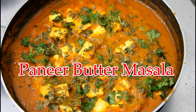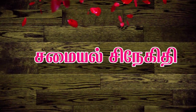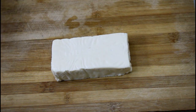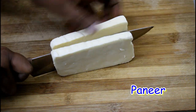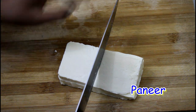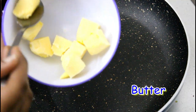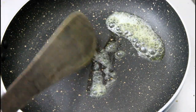Hello everyone, my name is Paneer Butter Masala. Let's cut the paneer in 100 grams. If you want to cut the paneer in 10 grams. Let's cut the paneer in 1 spoon of butter.